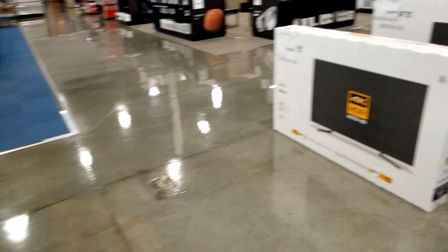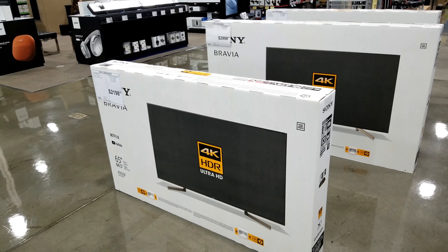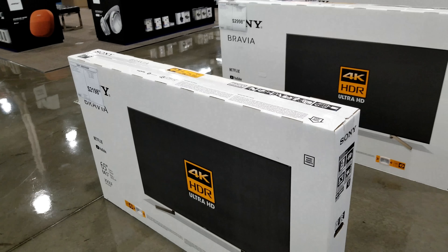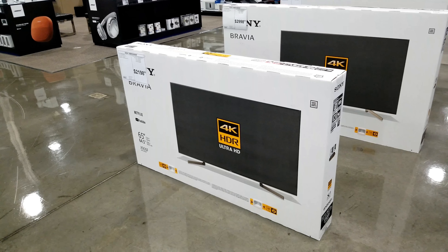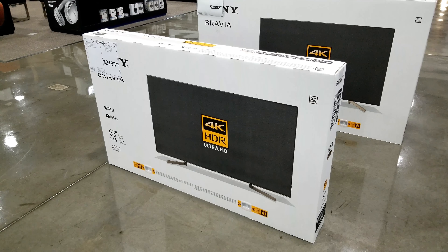Prices are actually better than last year — or at least pretty much the same when they first came out. These are the new prices for the new Sony model TVs. From what I've heard, Sony is also going to bring a new X930F, so we'll see about that.